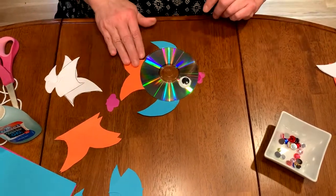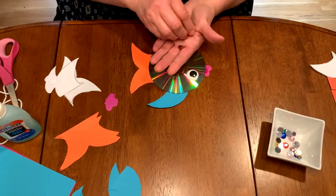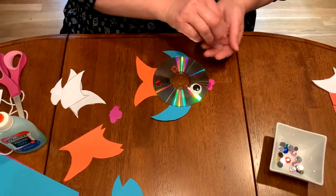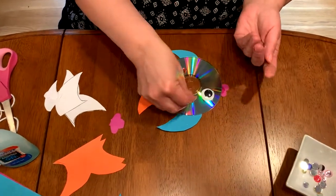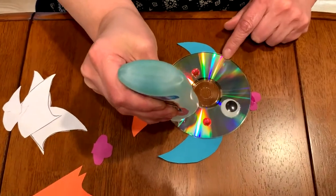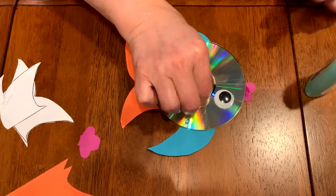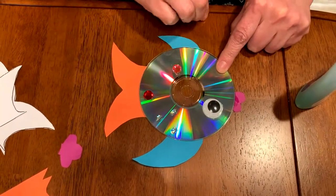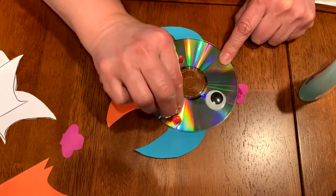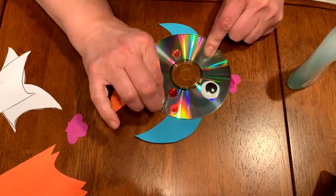Now I want to decorate my fish because I like sparkly things, as we've talked about before. I have all these really cool gems — you may have some of these at home — and we're just going to glue them wherever we want to; they can go anywhere. To glue them, just make some dots on the CD like this, then put your gems right on top of the little spots of glue. You can really mix up any colors you want — it doesn't matter.